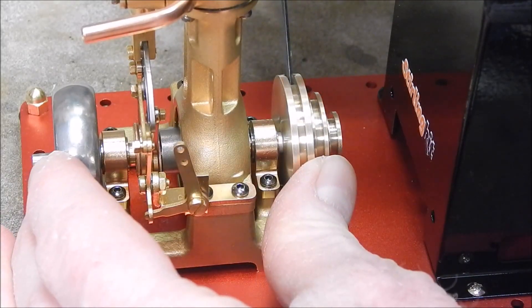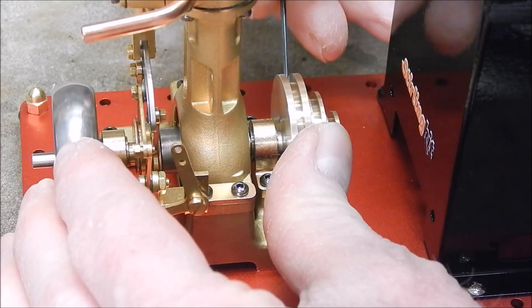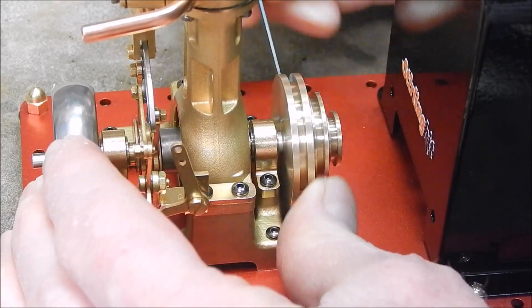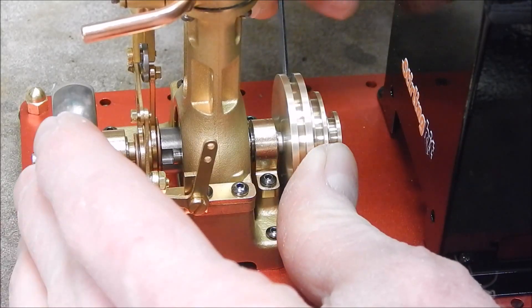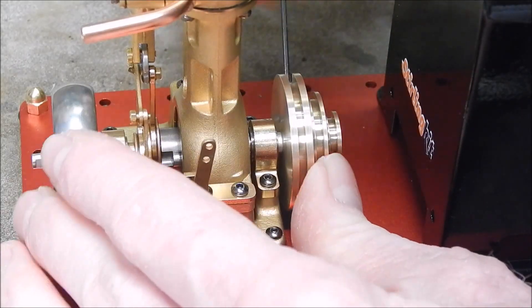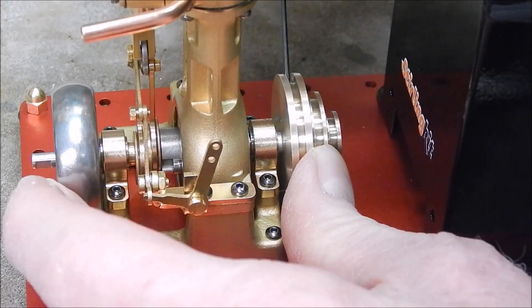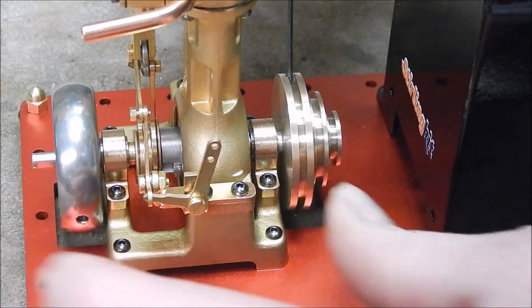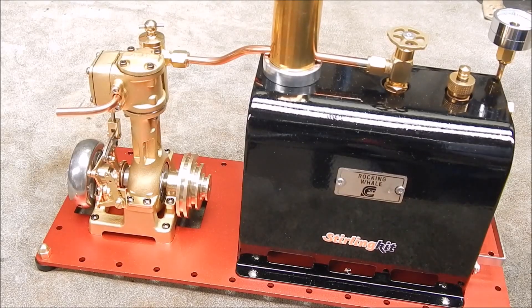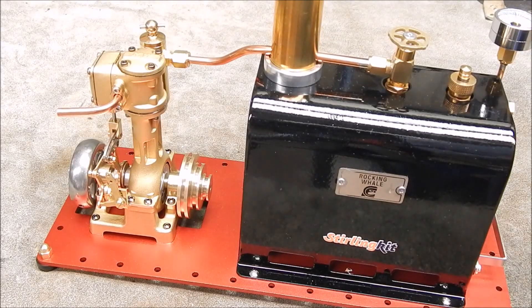I've got two grub screws, one each side. That looks pretty damn good, doesn't it? It works in beautifully. Looks like a factory job.